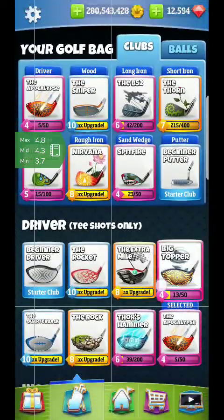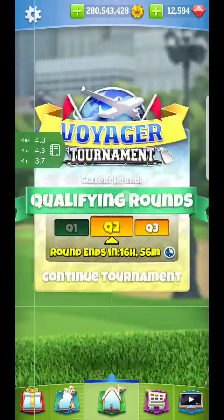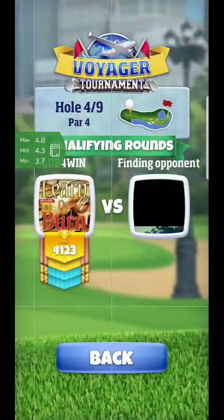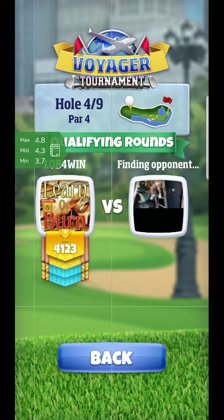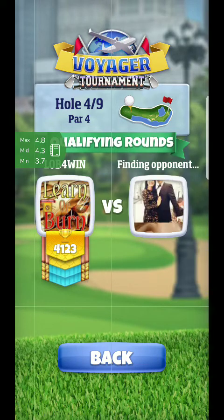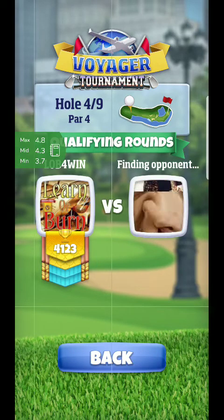Hello everyone, we're back for hole number four. I'm going to do a slightly modified approach so you guys can see a similar perspective on how to go about hole four. If you watched my guide from yesterday, I tried to crank it and hit it around the tree. Today we're going to go with a lower power shot and go the other way around the tree.